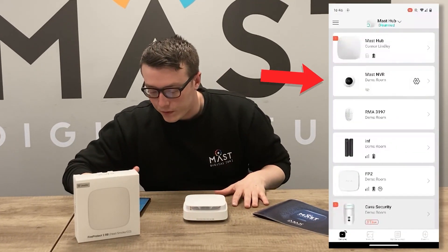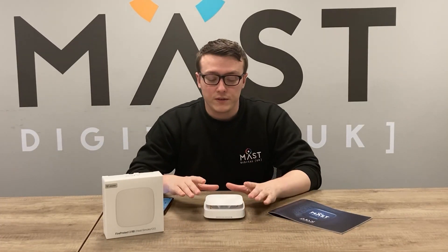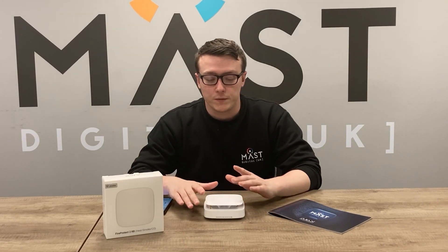You can add the FireProtect 2 to the Ajax app so it sits alongside the rest of your devices. However, unique to the FireProtect 2 is that it can also be used as a standalone device and doesn't require the Ajax hub to operate.